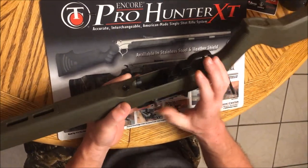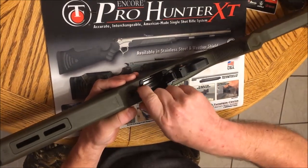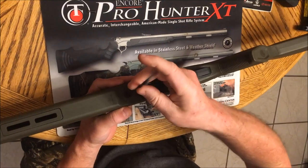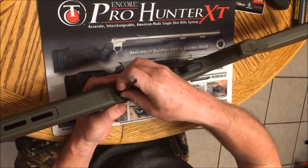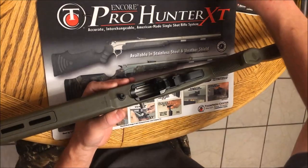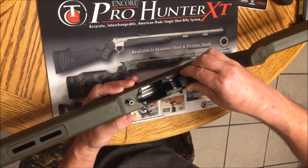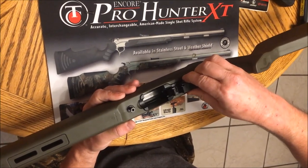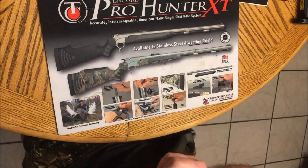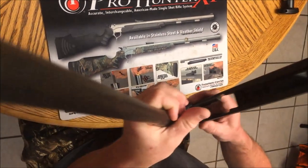So let's make sure the chamber's clear — and it is. Let's pull the stock off this thing, just one Allen screw. Just like a 10-22, before you pull the stock off, you have to center the safety to allow it to come out of the stock.